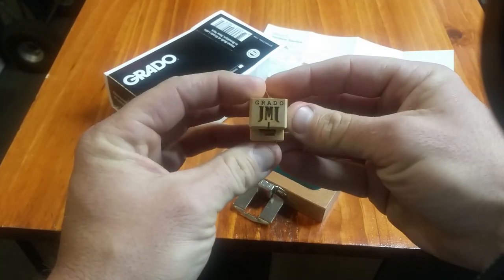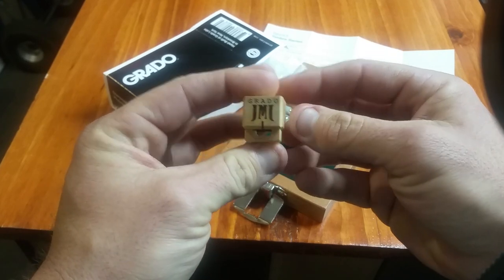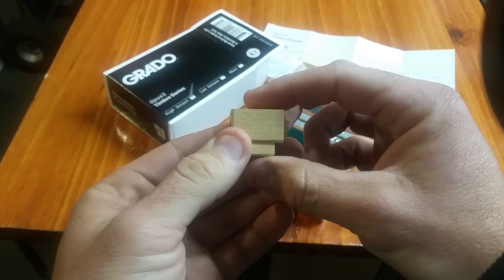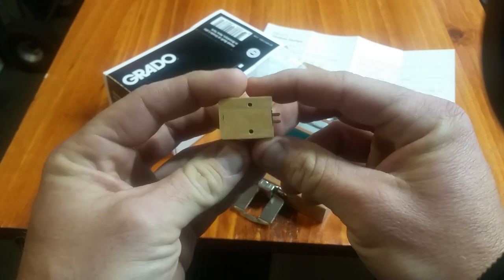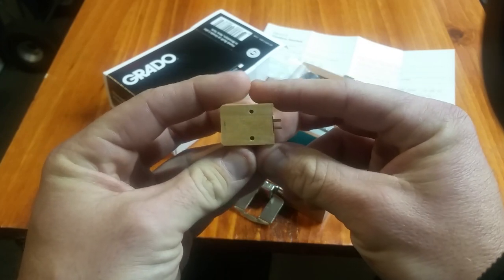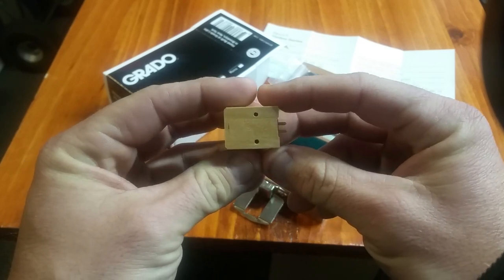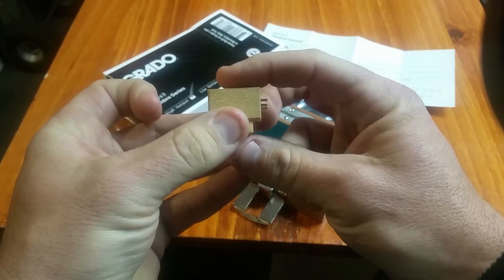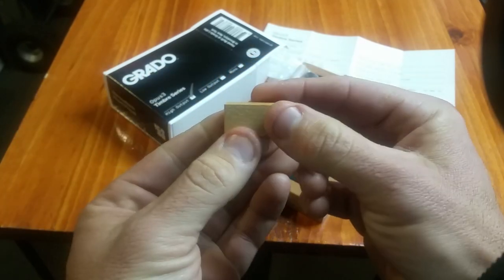This is really, really pretty for the money. It has a maple body, and I've always loved the wood series from Grado. This is a little different than the others — the others are a darker wood, I believe it's Australian Jara wood. And this one doesn't taper back on the rear; it's more squared off if you look at the profile of the cartridge body.